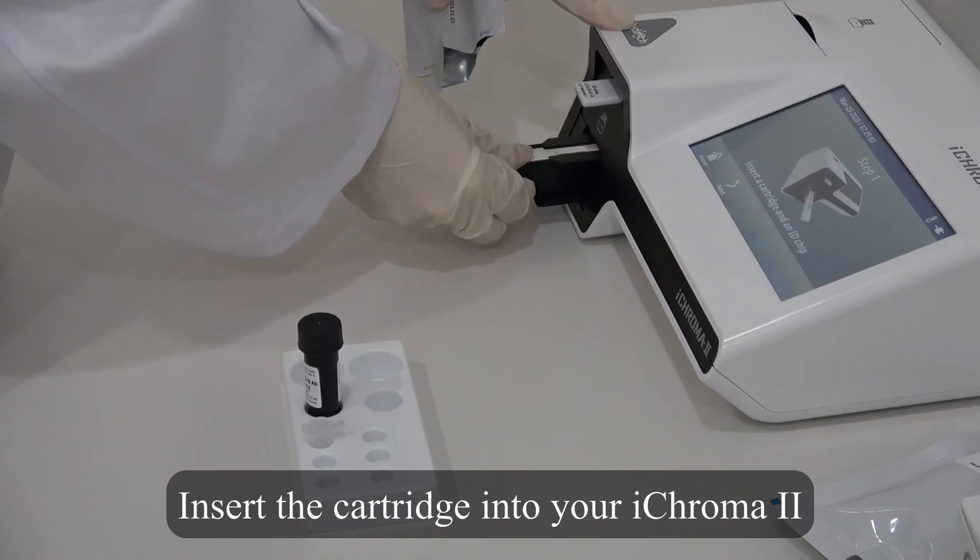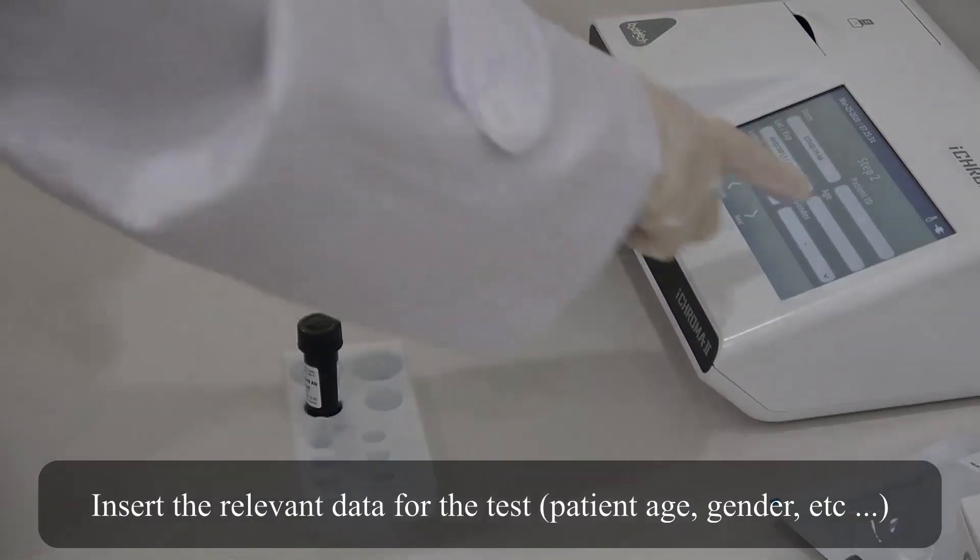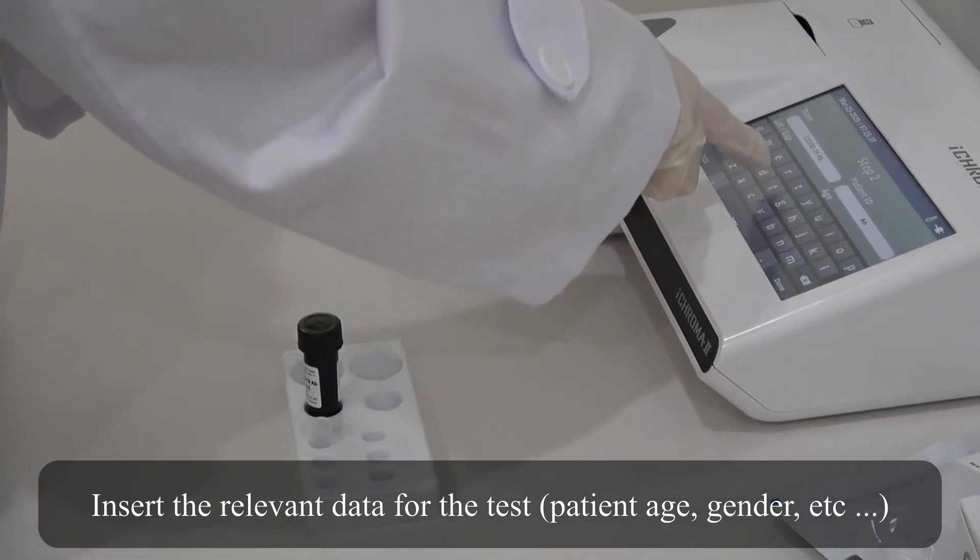Insert the cartridge into your iChroma 2. Insert the relevant data for the test: patient age, gender, etc.